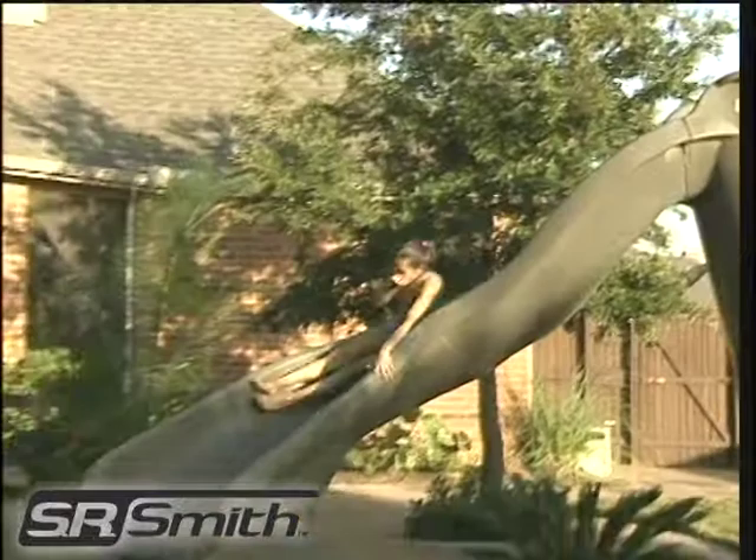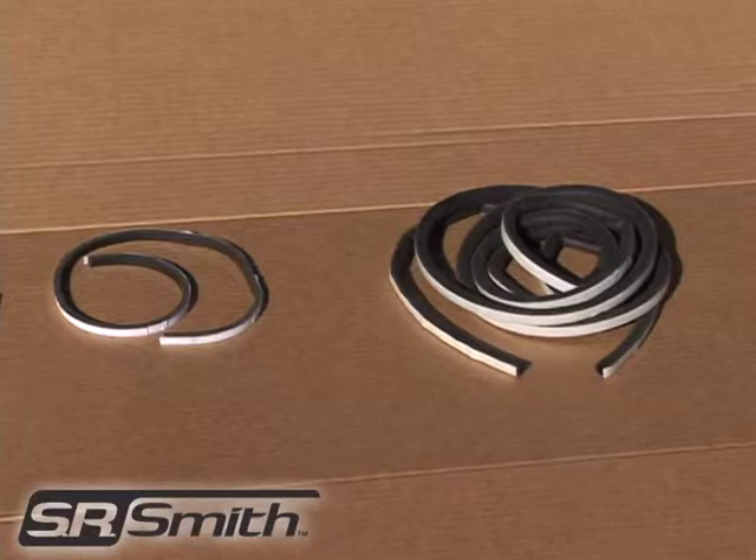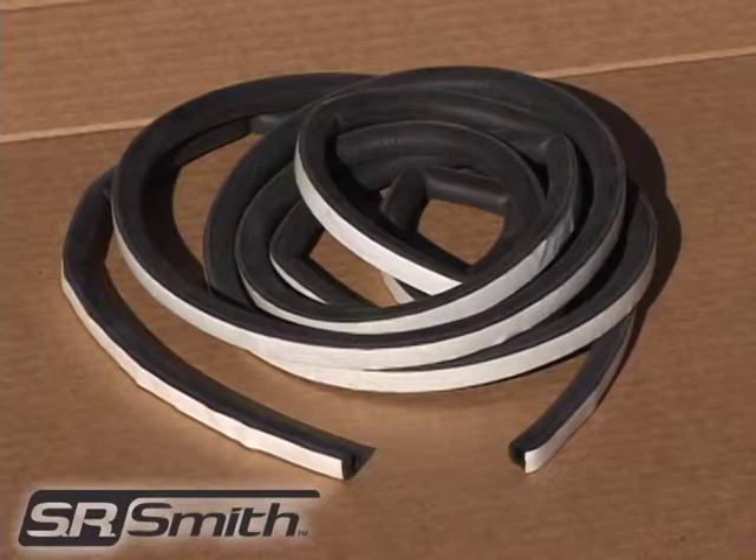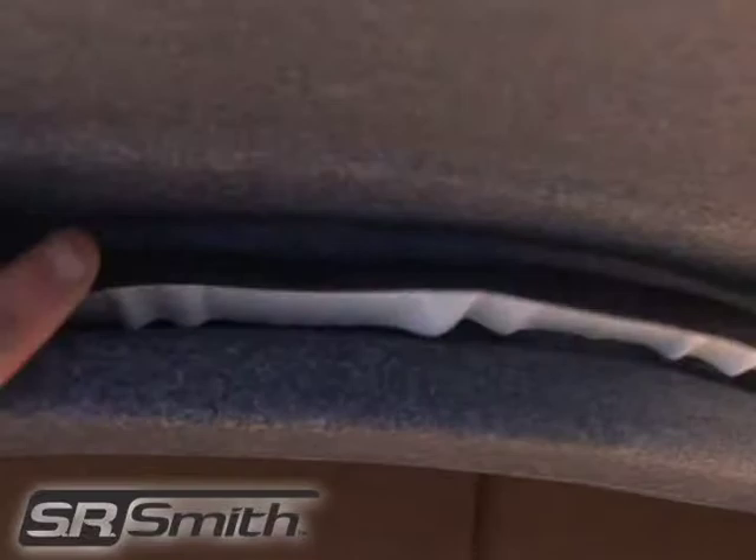The Turbo Twister will come with two different size pieces of gasket material. One is 1¼ inch high by 3⅛ inch wide by 30 inches long, and the other is 1½ inch high by 1½ inch wide by 12 feet long. When handling the rubber gasket, be careful not to stretch the material, as stretching may cause the gasket to become too thin to make an adequate seal.